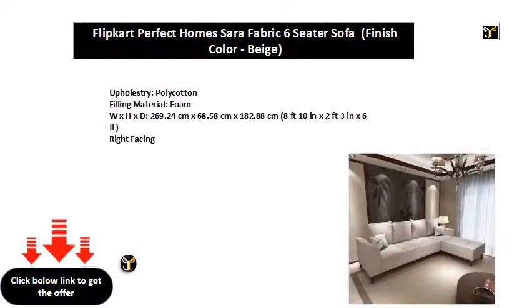Upholstery: polycotton. Filling material: foam. Dimensions: 269.24 centimeters x 68.58 centimeters x 182.88 centimeters — that's 8 feet 10 inches x 2 feet 3 inches x 6 feet. Right facing.